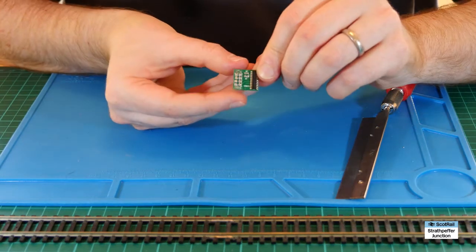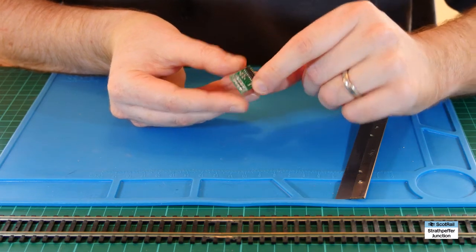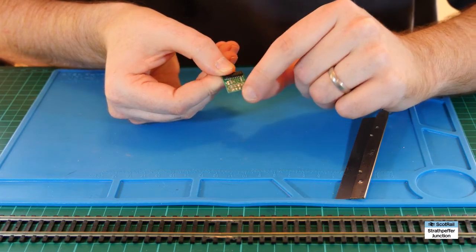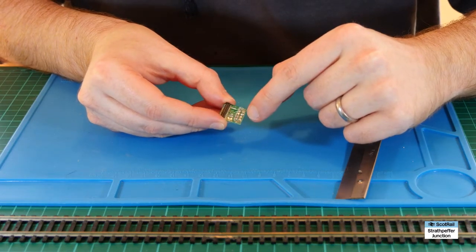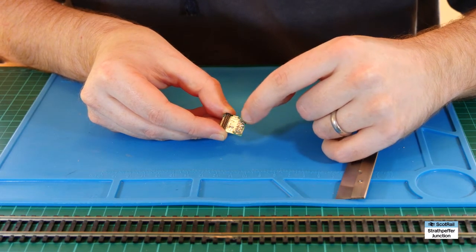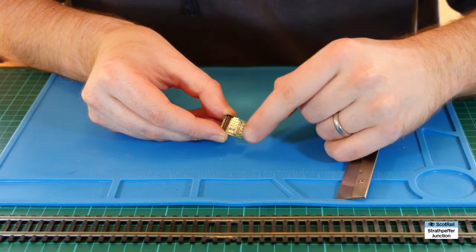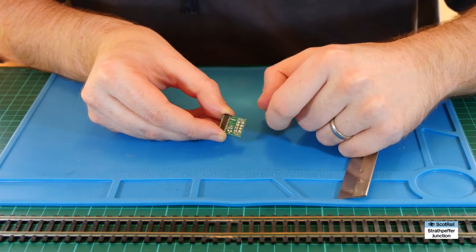Once you've done that you should be left with the 21 pin socket, the PCB, and a number of solder tabs - or it might be holes, depending on how clean your cut was from underneath the socket. What I then did was apply a little bit of liquid flux on top and dab a little bit of solder on top just to create a nice clean smooth platform with clean tabs that we can access to solder the wires onto.